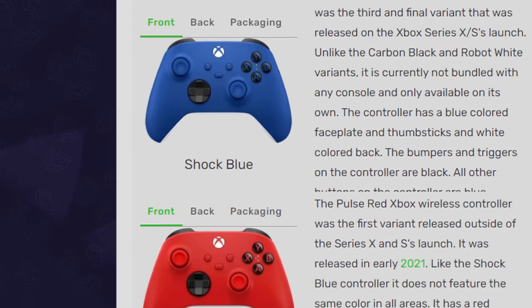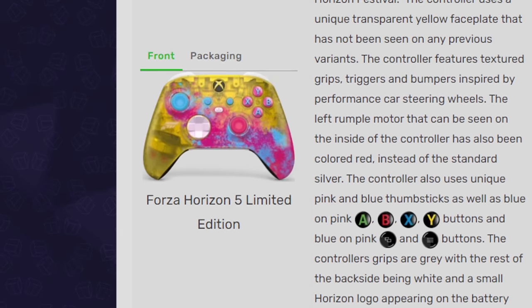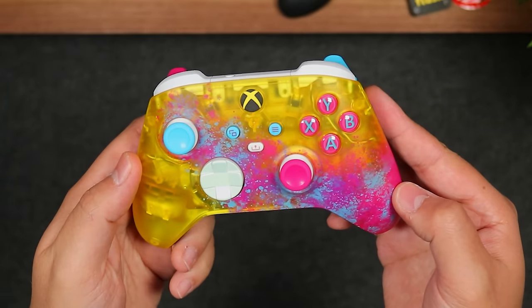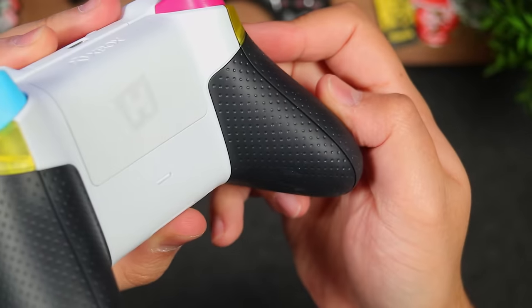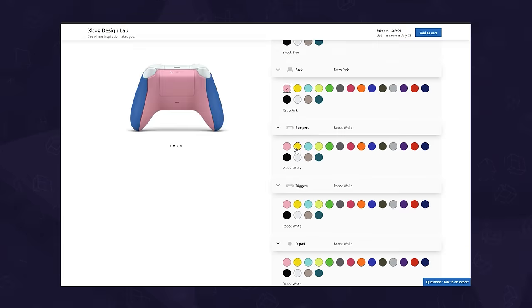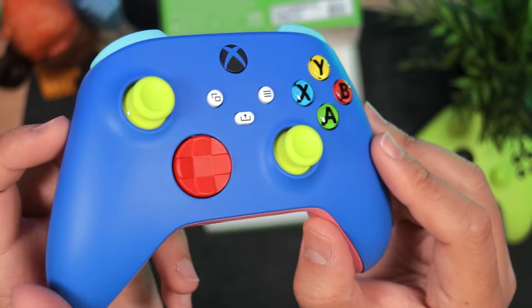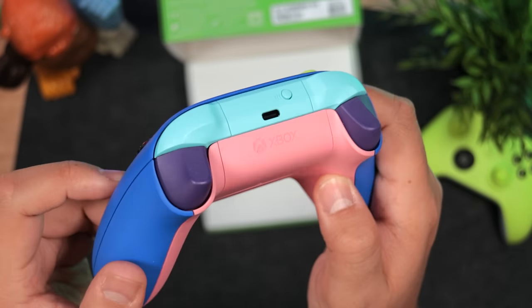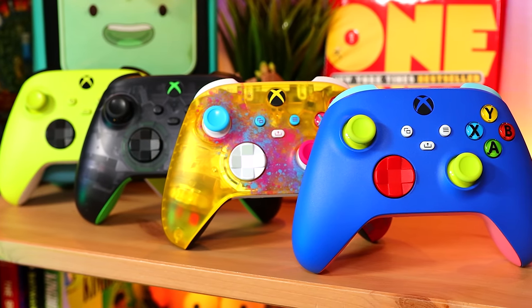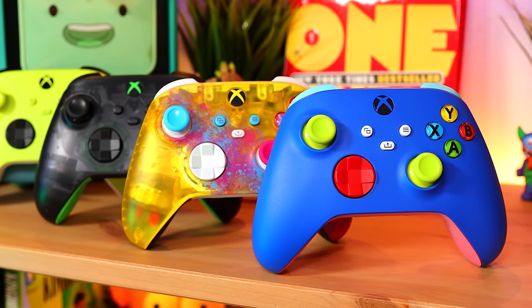Now for the fun part — there's so many variations available. Since launch there's been 12 retail releases, not counting those from bundles or giveaways, and some limited edition versions come with slightly different materials for things like the grips. Then there's the awesome Xbox Design Lab where you can customize your own controller, now with rubberized grips and metallic parts. Proving that if it ain't broke, don't fix it — but just slightly update it.